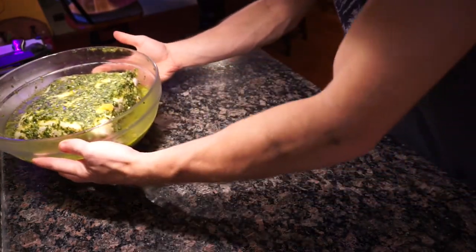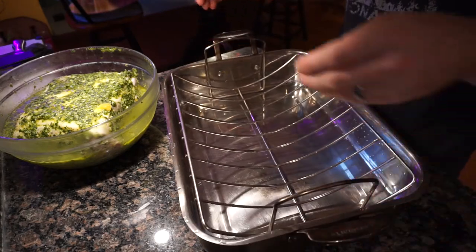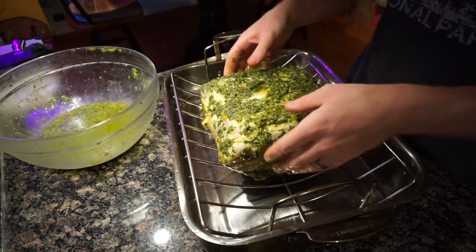Welcome to Wood-Fired Oven How-To, where we explain our process for cooking our favorite recipes in our wood-fired oven. Today we're making something that I have been looking forward to for a long time: mojo pork, from the Jon Favreau movie Chef.